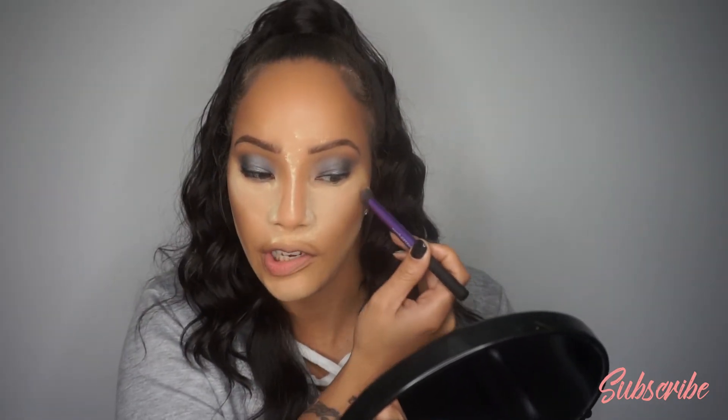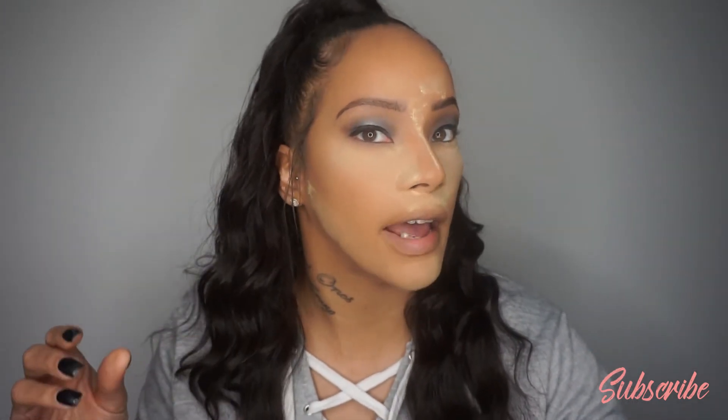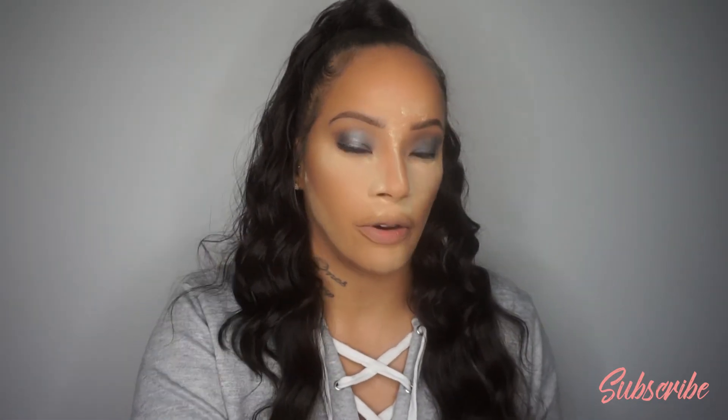Brushing off under my jawline — I don't want a ghost shadow there, so I'm not letting that set as long as I do under my eyes. While that's marinating, going in with the MAC Give Me Sun using a smaller brush to warm up the face — I want to keep the drama on the eyes, not bring too much to the face, but of course snatch the face. Sweeping over everywhere we put the LA Girl Pro Conceal.